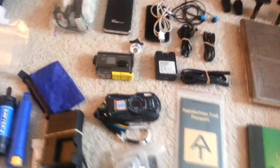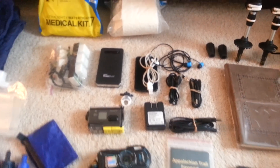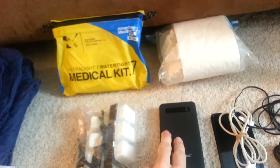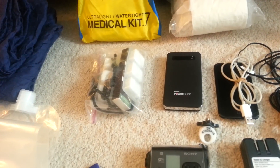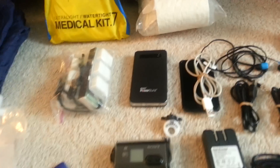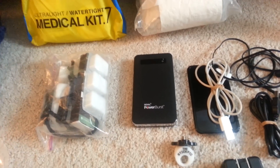Electronics — I don't think I have an excessive amount. Power kit: the Royal Power Burst from Costco — very nice. I think it's 10,000 milliamp hours, so I can get 3 to 5 charges for my iPod, cell phone, camera, anything like that. And it doesn't really weigh that much either.